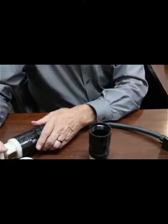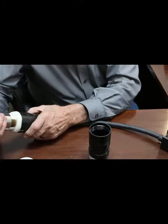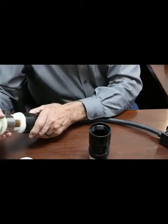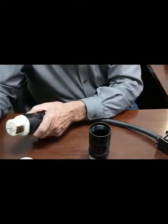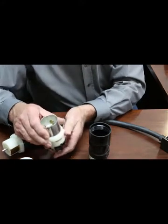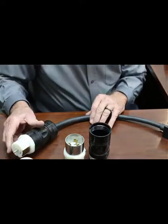None of the connections I've shown you are watertight — they do have watertight ones, but we don't need watertight, so we don't have to worry about that. When you get into twist-lock 50 amp stuff, this is a 50 amp 250-volt up to 600-volt connection, and this is the same — 50 amp, 250 volt. The connections are pretty straightforward, though they are pretty hard to put on.